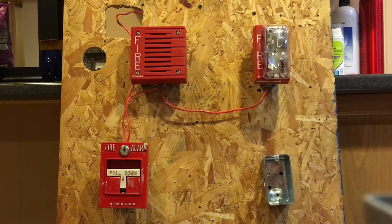Alright guys, it is time for mini system test 20. For the pull station I have my Simplex 4251-20. For the first notification appliance I have my Simplex 4901-9822 horn, and for the second notification appliance I have my Simplex 4904-90-135 strobe. So let's go ahead and pull it — if you have epilepsy, do not watch.